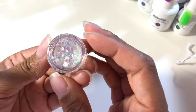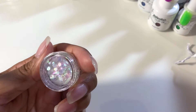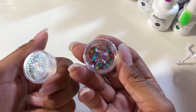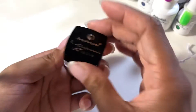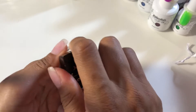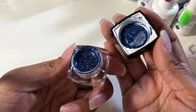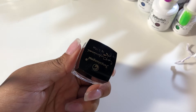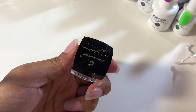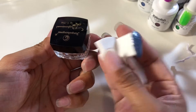I also got these iridescent circles in different sizes, and the colorful ones too in different sizes and colors, very pretty. And I got a little pot with blue — it's supposed to be like a leaf gel, but when I swatched it, it doesn't really look that way. It's still pretty, but not what I expected.